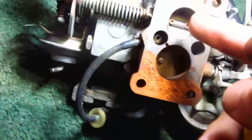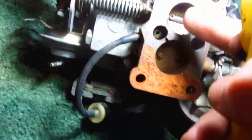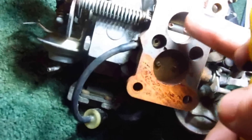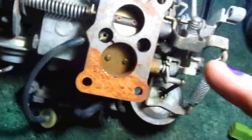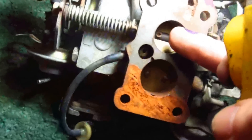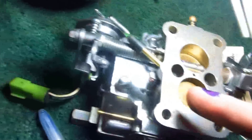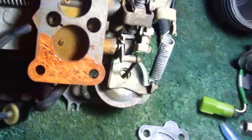This Hitachi carburetor is the one that's on the stock Samurai. It's a 26mm primary and a 30mm secondary. And on the Toyota carburetor, it's a 28 and a 28. So you've got 26 and 30 versus 28 and 28. The bolt pattern is the same, so it bolts right up.